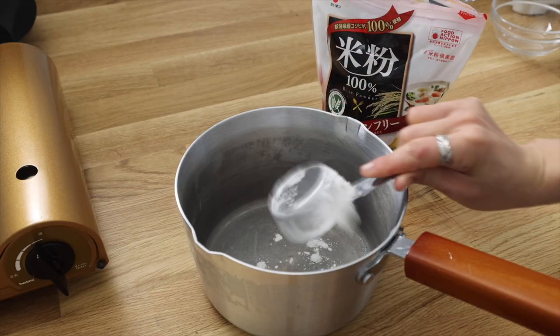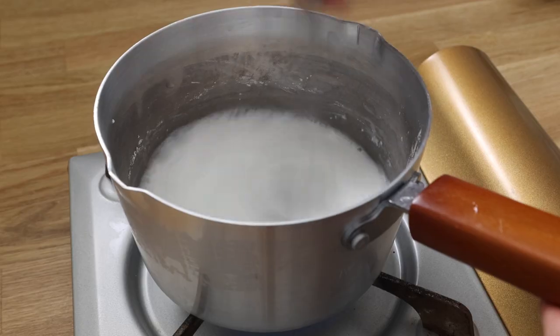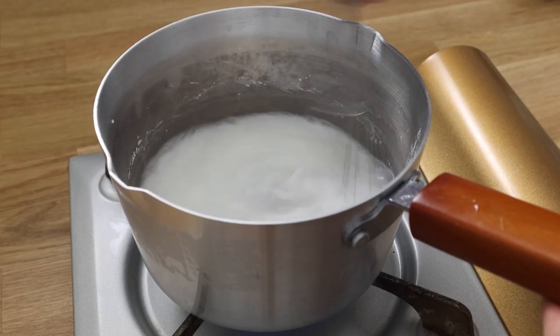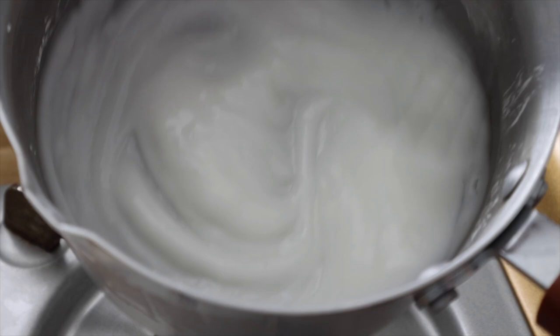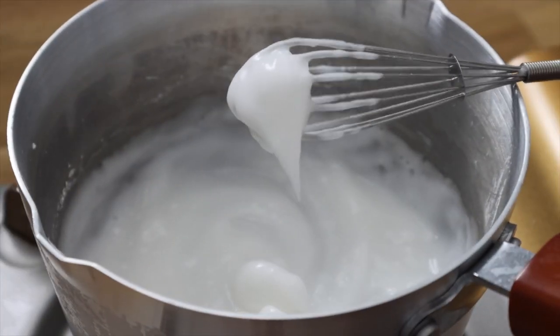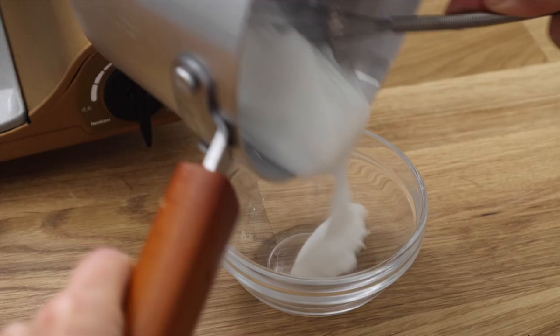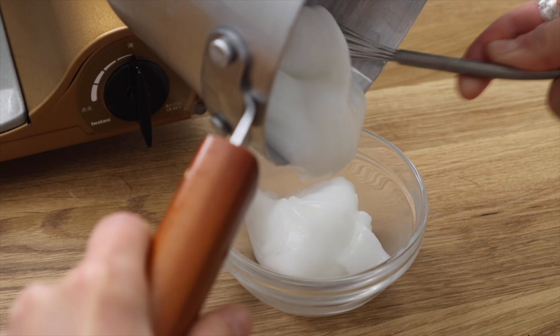It first starts off with making the glue. Add a quarter cup of glutinous rice flour and one cup of water to a small pot. Put the heat on medium low and whisk to break down any lumps. After five minutes, the consistency should be a thick glue-like paste. If it's too thick, then just add some more water and it should be fine. Transfer to a small bowl and let it cool down.